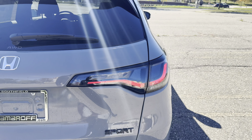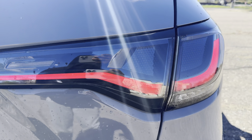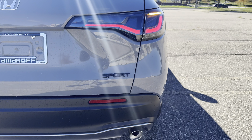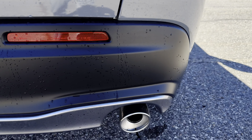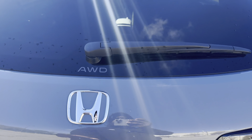Coming around to the rear, you've got your LED tail lights — check that out, I love this. Coming down here, no parking sensors or anything like that. It's all-wheel drive, no power liftgate.